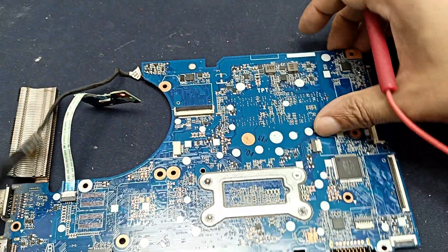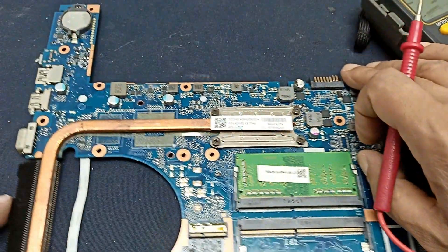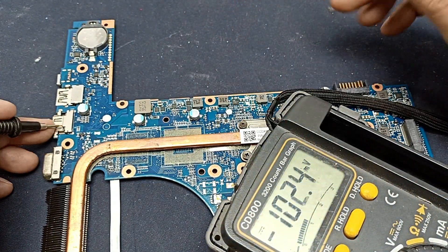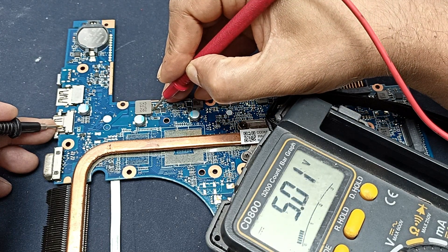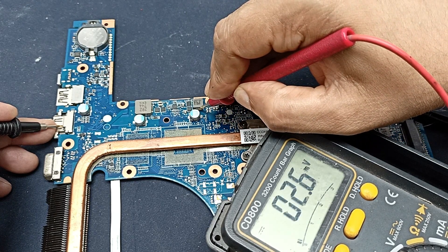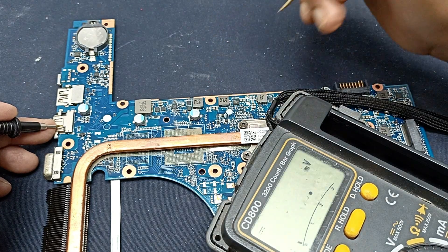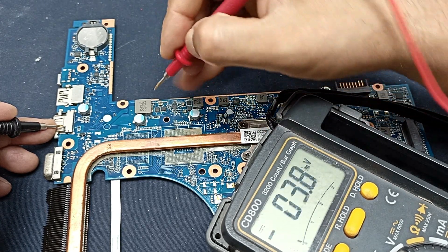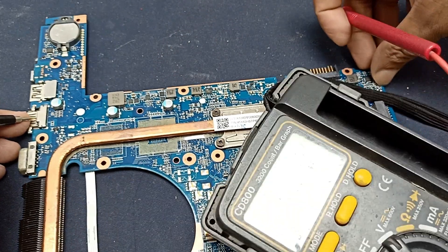Maybe this area — 3.3 volts and 5 volts — I'm not sure, but let me measure. The 5 volt is present here, and also this one. 3.3 volt is also present. No problem — 3.3 volt present, 5 volt also present, but power is not turning on.